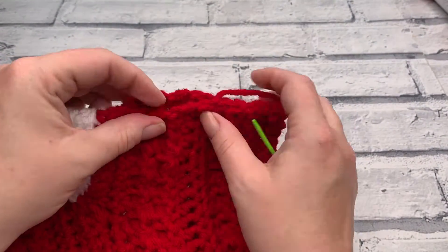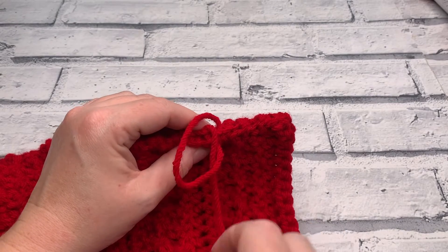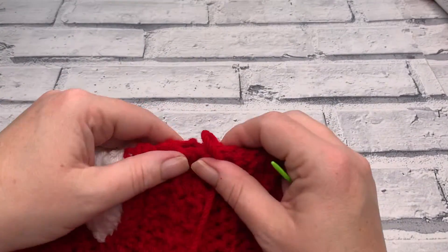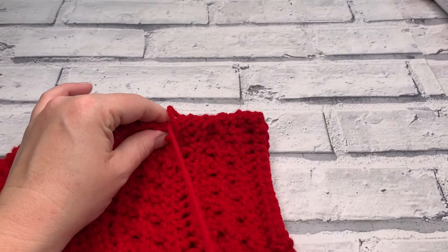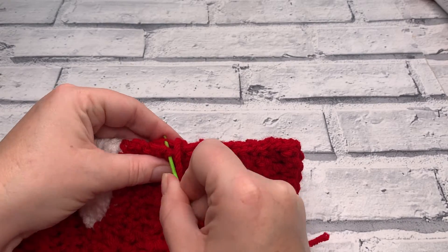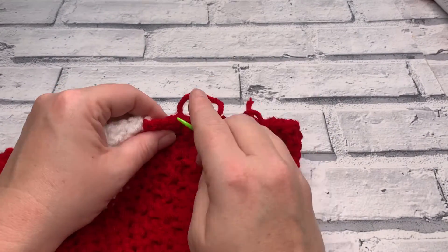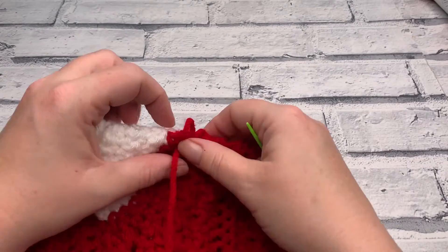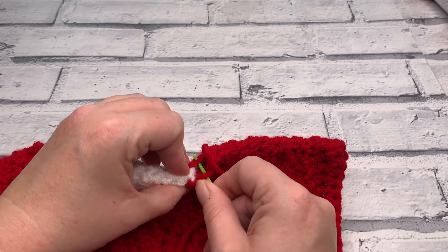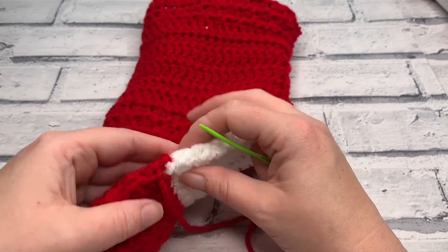Join me again for our next video, which is going to be the final part of this mini crochet along to make our stocking. As I mentioned, we're going to be doing our toe followed by the final hanging loop — ready to hang those stockings above the fireplace, from the bedposts, or wherever you traditionally hang them. I am going to leave you to finish your seaming and weave your ends in, and I will see you again for our next video. Until then, keep it cosy!